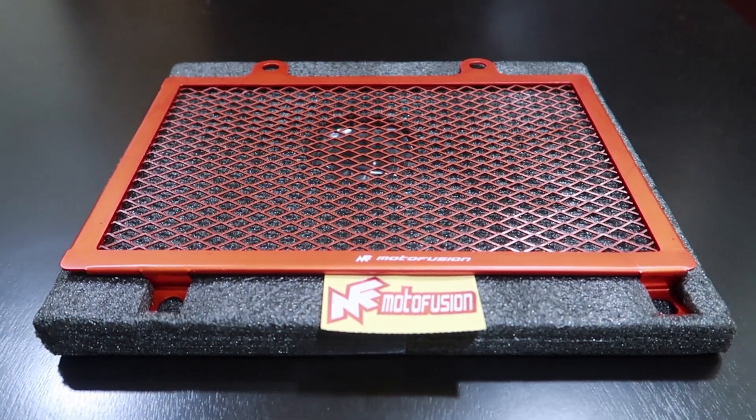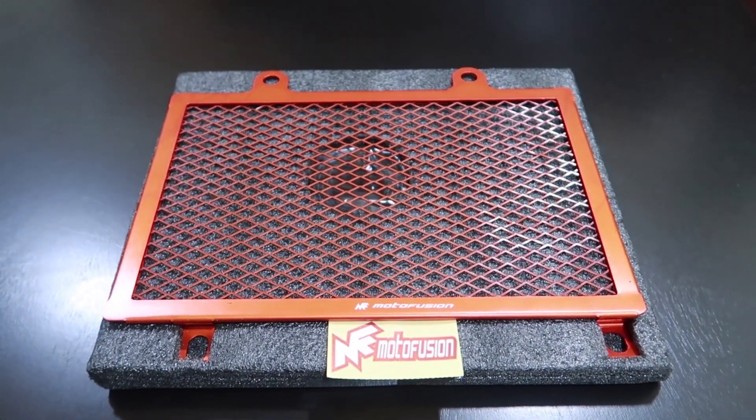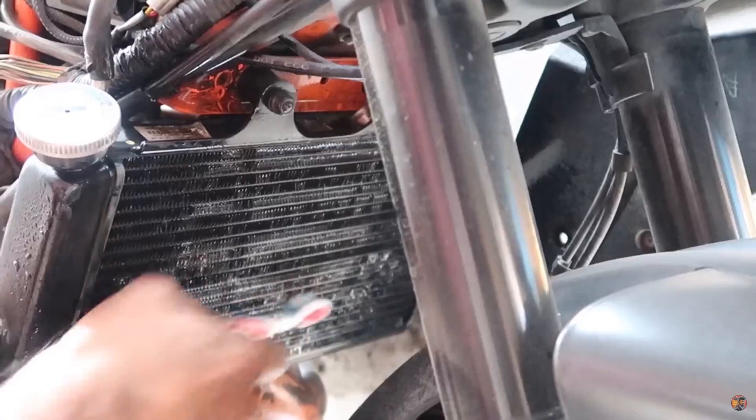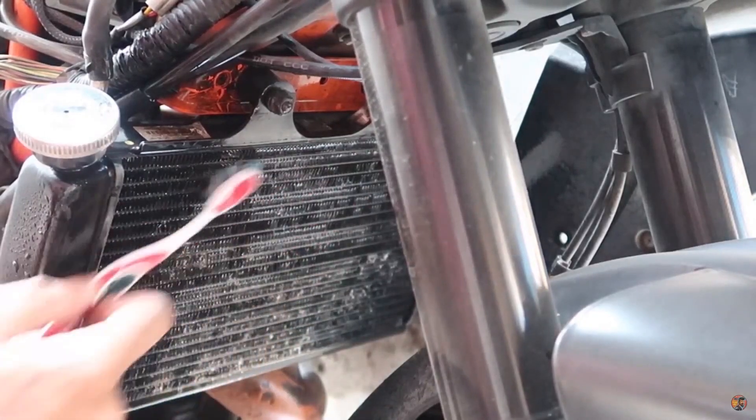Moving on to the radiator guard now. Considering the amount of debris that gets flung from the front wheel onto the radiator, especially on KTMs, there's a high chance that your fins on the radiator are going to get bent, and if that happens your cooling system would suffer quite a bit. I've made a couple of videos explaining what exactly causes the heating issues on the KTMs and also how to go about resolving them. So if you're a Duke or RC owner, please do check those videos out — I'll link them at the end of this video. Spoiler alert though, one of the major issues I faced was bent fins and I used the radiator guard to kind of solve that problem.